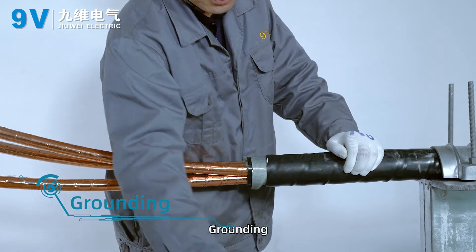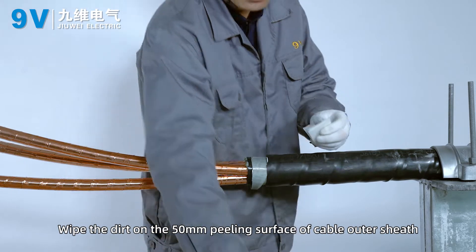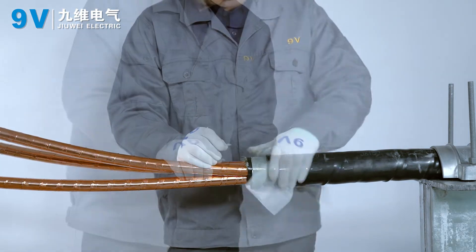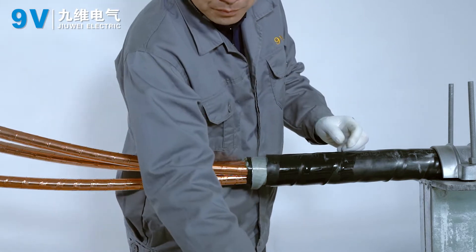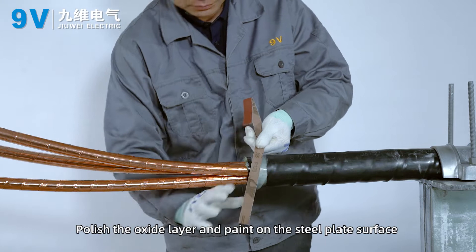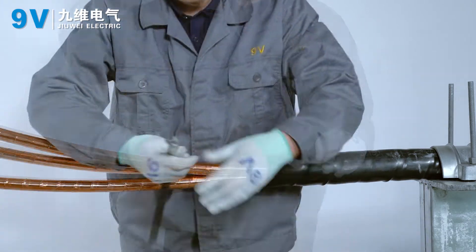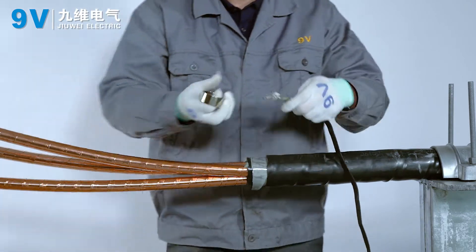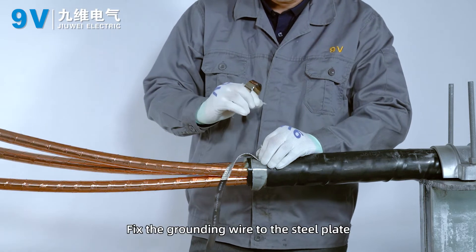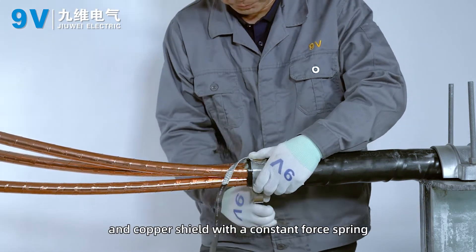Grounding. Wipe the dirt on the 15 mm peeling surface of the cable outer sheath. Polish the oxide layer and paint on the steel plate surface with coarse sandpaper. Fix the grounding wire to the steel plate and copper shield with a constant force spring.